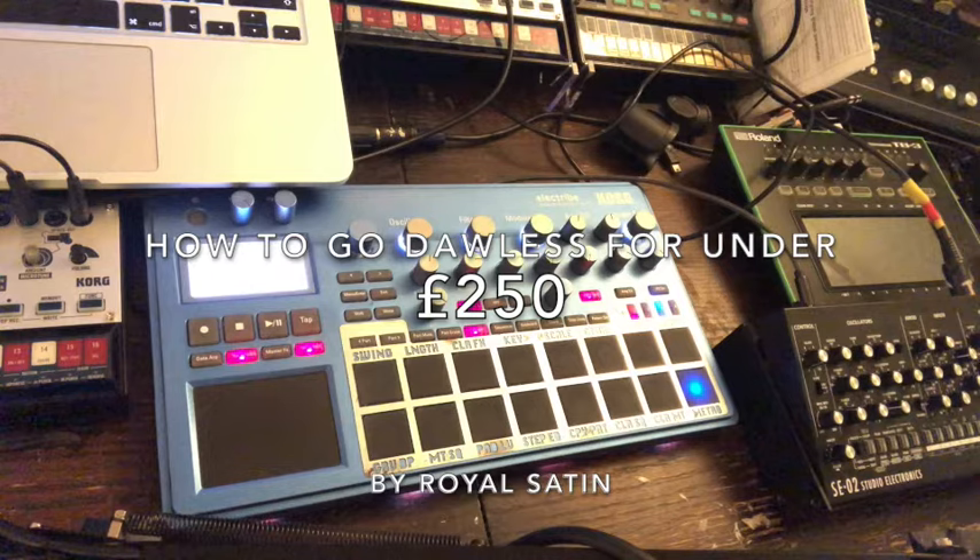Hello, my name is Chris Wicklund. I'm from Raw Saturn, and today I'm going to tell you how you can go DAWless for £250.